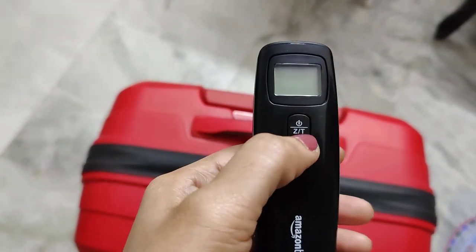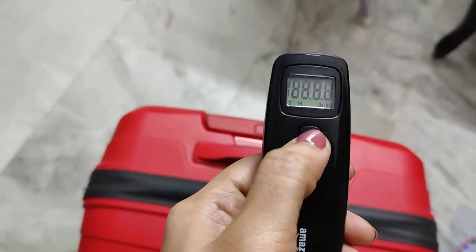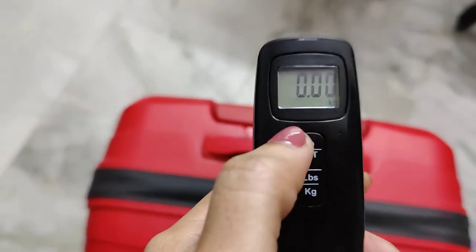Now, I click on the button. Then, I will set it to zero. Now, I will set it to zero weight.